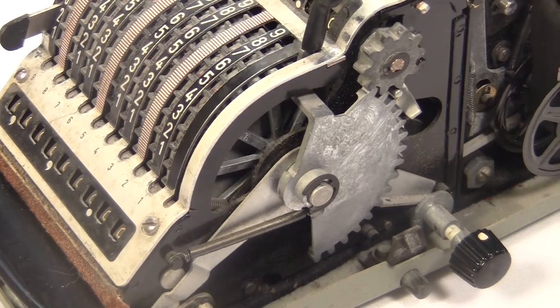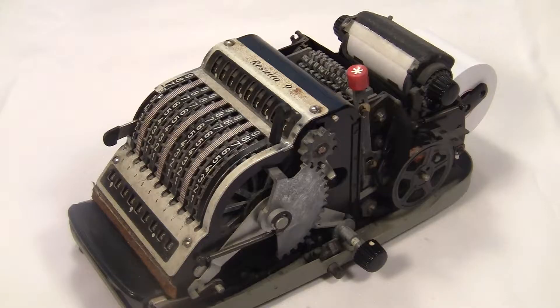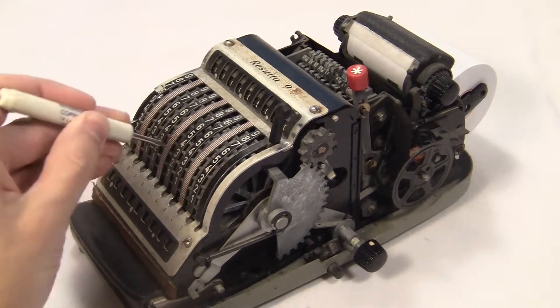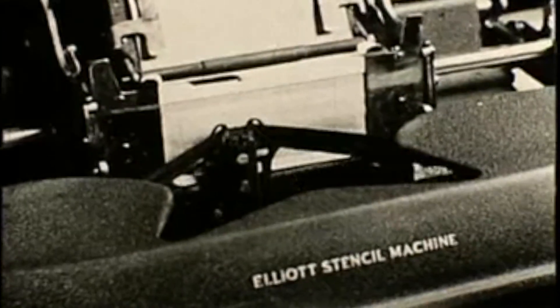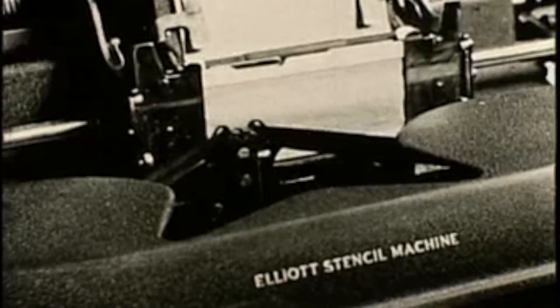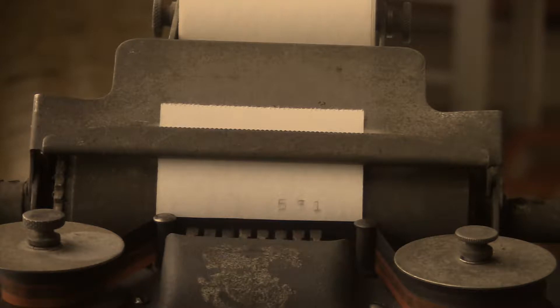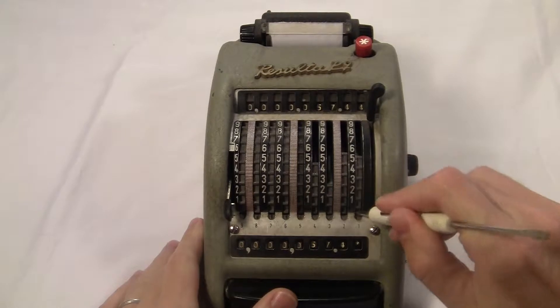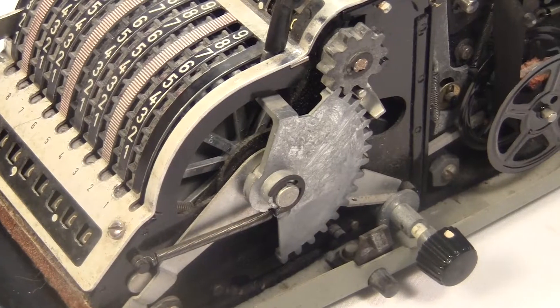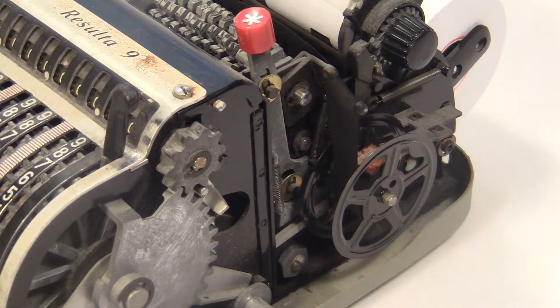But how could they just bolt a printing device onto the outside of a Resulta 9? In a typewriter or even a normal adding machine, the printer is integrated into all the other moving parts. When the machine prints, the little numbers — called the strikers — emerge from the machine and slam into the paper with the ribbon in between. It's a complicated mechanism which needs to be built right into the same gears to do all the adding. But the Resulta 9 is just all these rotating wheels, so you'd have to totally rework it to build strikers in there.